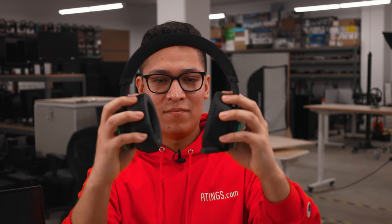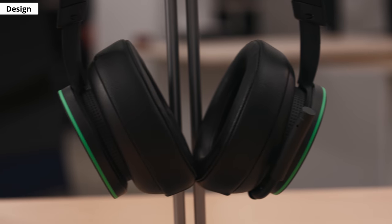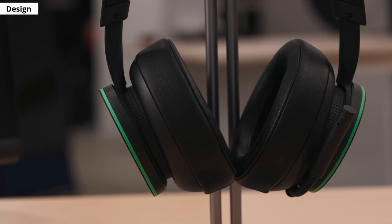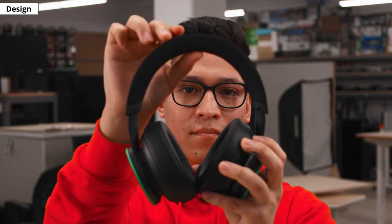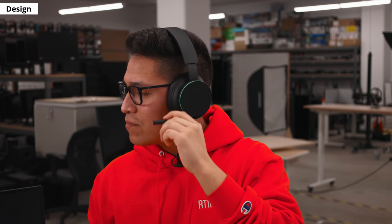The headset has a sleek design and good build quality. It's mostly made of plastic and offers a similar look to the Microsoft Surface headphone. Overall, it is well built and feels sturdy. It has a black matte finish similar to an Xbox controller or console, with a green accent on the earcups. The headband has a metal band inside and has full leather padding. The mic is not retractable, but you can store it by wrapping it around the left earcup when you are not using it.